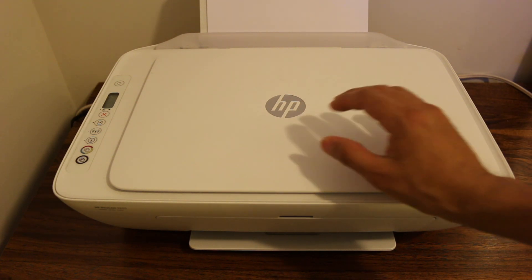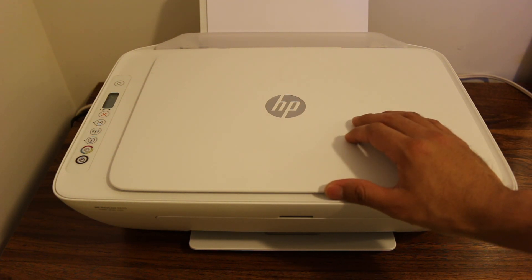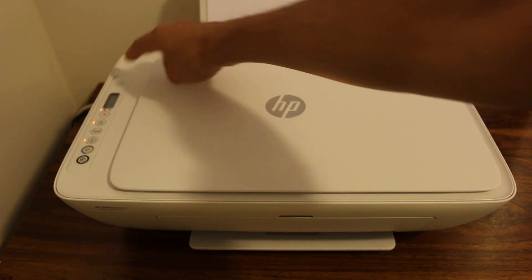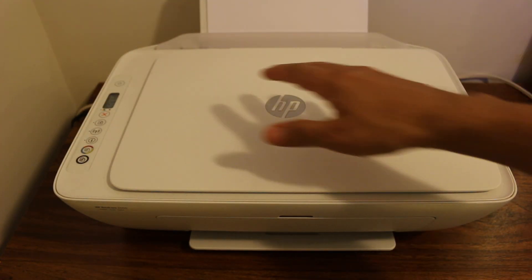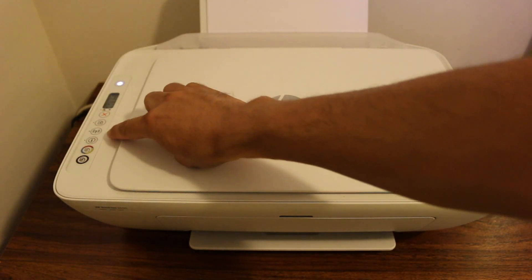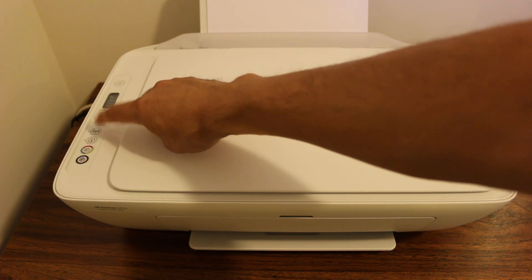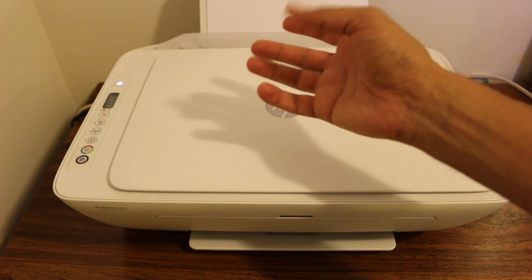This video is about how to reset the admin username and password. First, switch on the printer. Once your printer is on, make sure its Wi-Fi network is working. If you don't see the Wi-Fi light, just press once on it and it will activate the Wi-Fi.